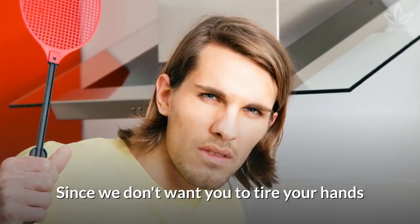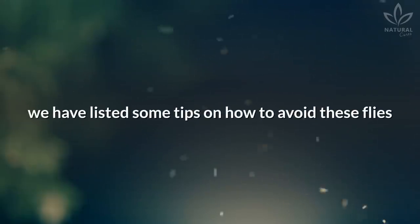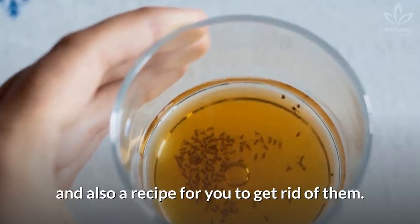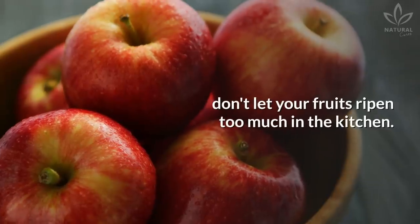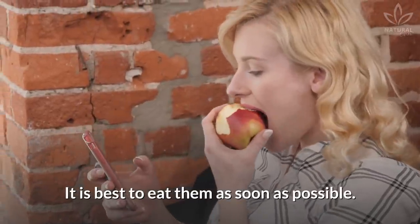Since we don't want you to tire your hands waving these insects away, we have listed some tips on how to avoid these flies and also a recipe to get rid of them. To avoid these bothersome flies, don't let your fruits ripen too much in the kitchen. It is best to eat them as soon as possible.